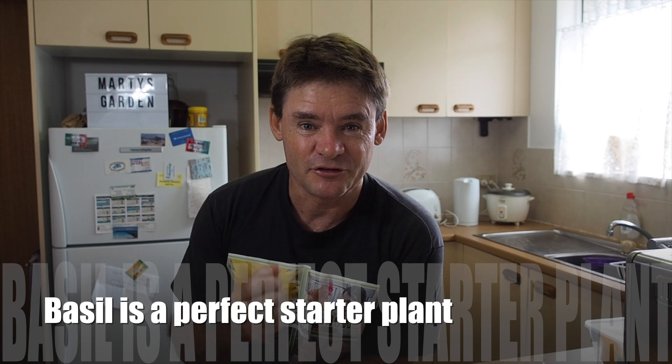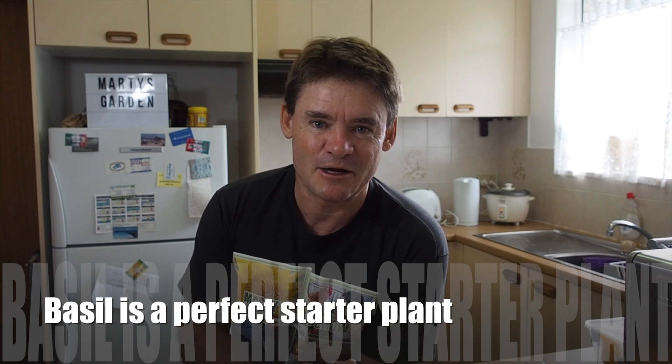I recommend starting off with plants that are good for your area at the time you're planting — stay in season — and plants that like a lot of water, like those that do well in aquaponics, aquaculture, or hydroponics situations. Then we'll spread out and change plants as we go and get better at it. If you're liking this, let me know in the comments whether you're going to follow along or even have a crack at it yourself.